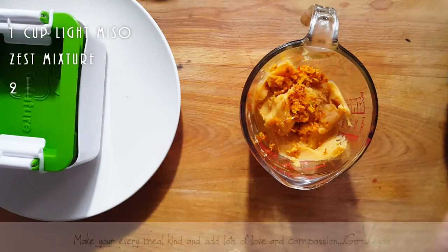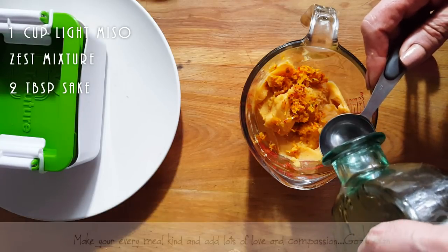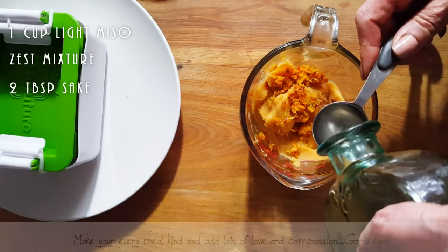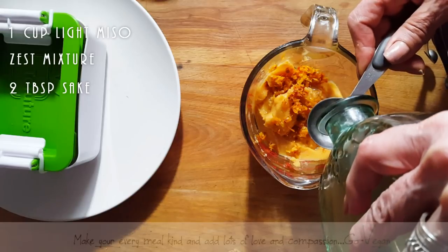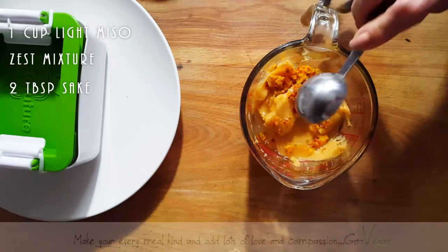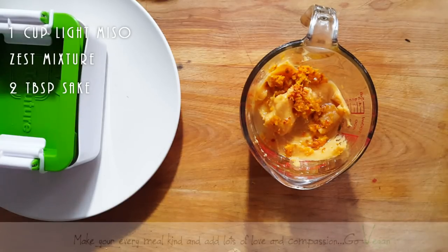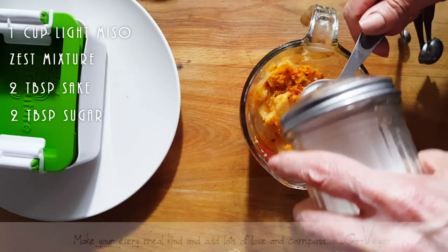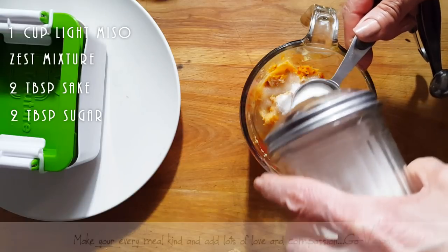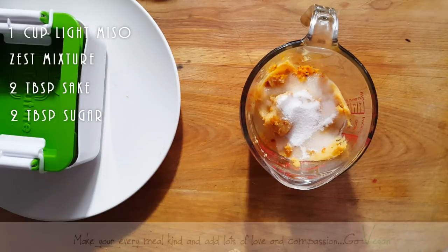I have homemade sake. That's one tablespoon, and two tablespoons. And I'm going to add two tablespoons of sugar — one and two. And I'm going to give this a mix.